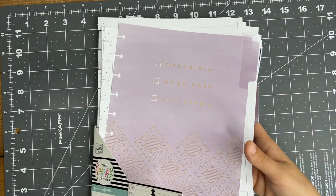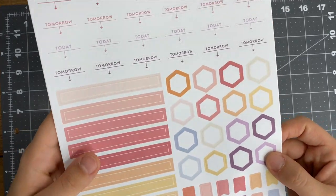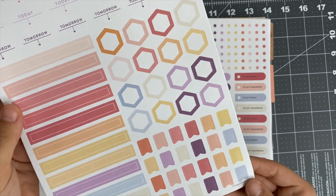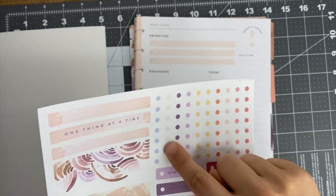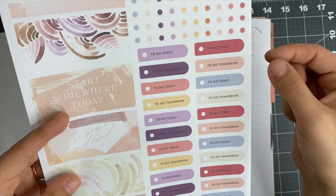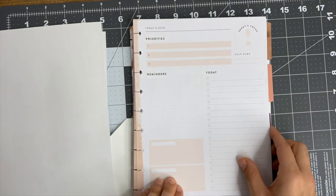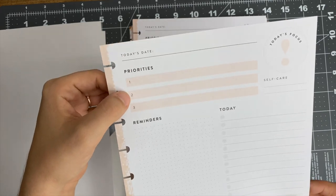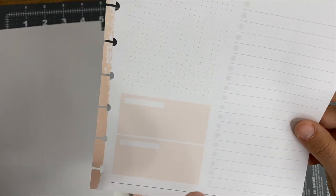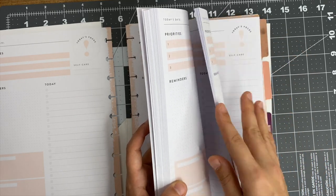The other extension pack I got is the Everyday one and it's gorgeous - I really love the color scheme. The stickers that come with it include fun little hexagons, flags, rectangle box stickers, and ones that say 'today' and 'tomorrow' in such cute colors. There are also decorative stickers. The daily sheets are amazing - they're undated with spots for today's date, top three priorities, reminders, a checklist, a section for self-care, and two free blocks at the bottom. They're double-sided and there are a ton of them.